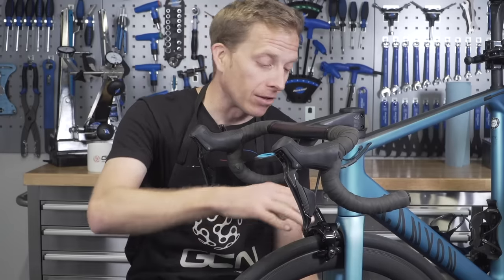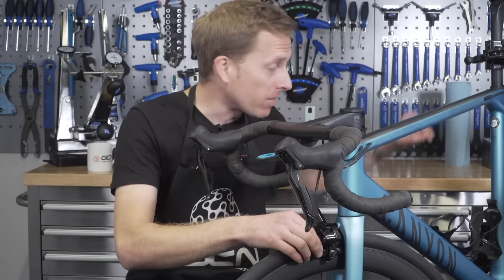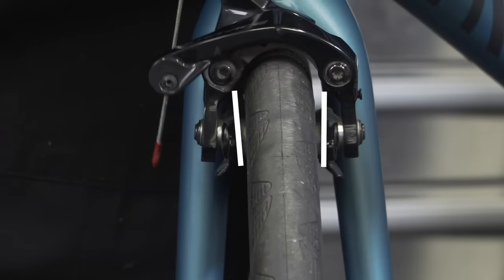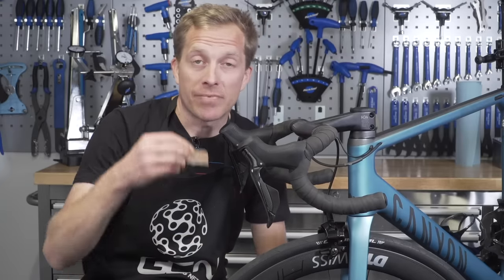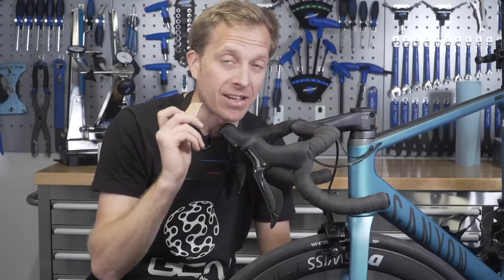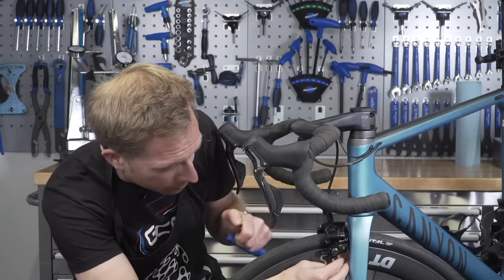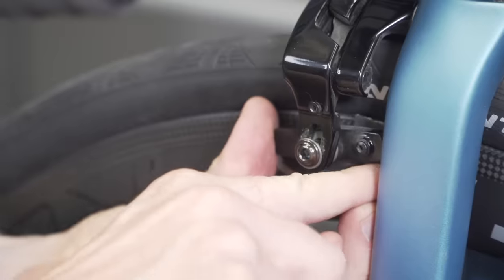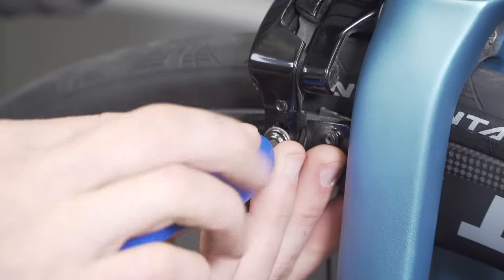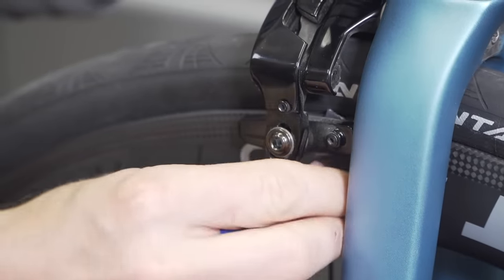Toeing in your brake pads refers to the angle at which the brake pad actually touches the rim. In the best case scenario, you want the front part of both brake pads — front and rear — to touch the rim surface before the back third. This gives you better braking and hopefully reduces the chance of brake squeal. The best way to toe in is to use something like an old business card or a piece of card like a cereal packet, place it behind the rear third of the brake pad, pull on your brake, undo the mounting bolt of the brake pad, and then tighten it up. That way you should have perfectly toed-in brakes — just repeat that process all around and you'll be good to go.